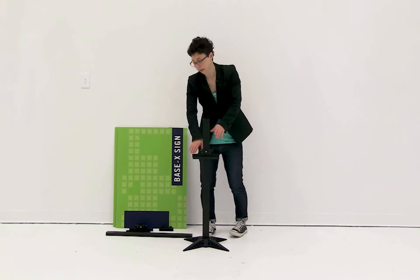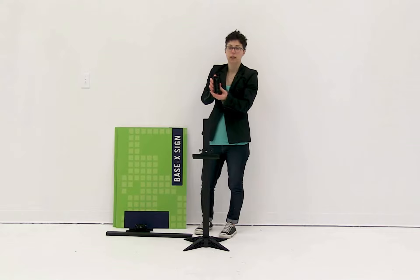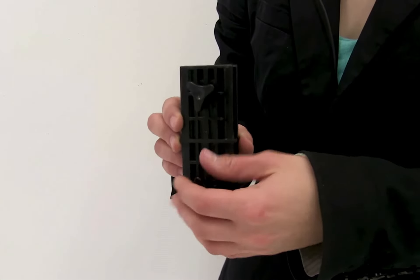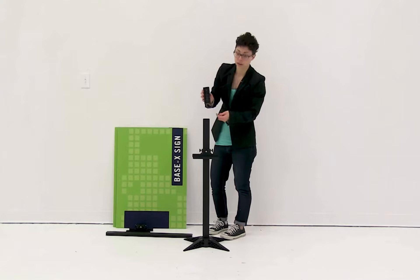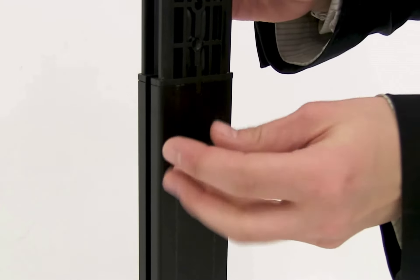Now that the tray is on, we're ready to attach the other pole. We're going to use a connector piece to attach the two poles together and make sure they're secure. You're going to remove both knobs from this piece, slide it into the top of the pole, and then using one of the knobs secure it into place.